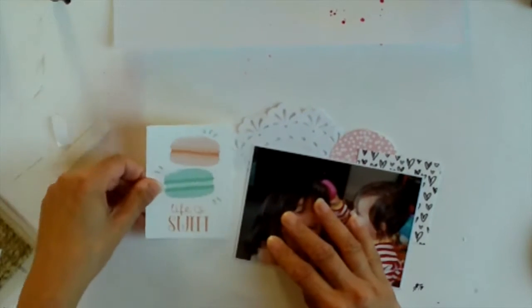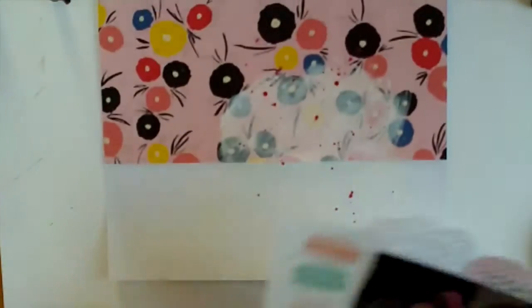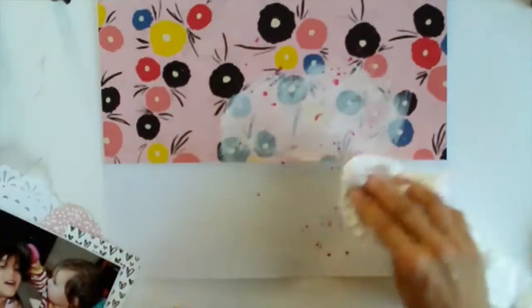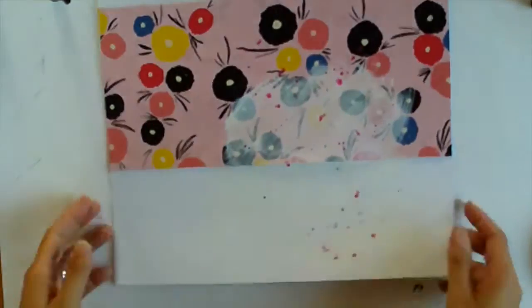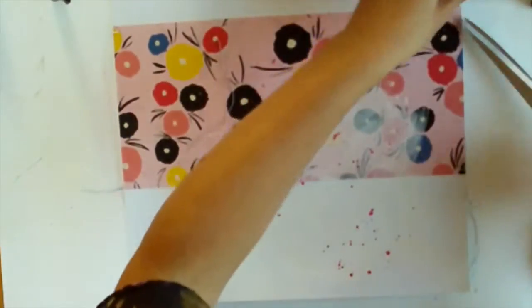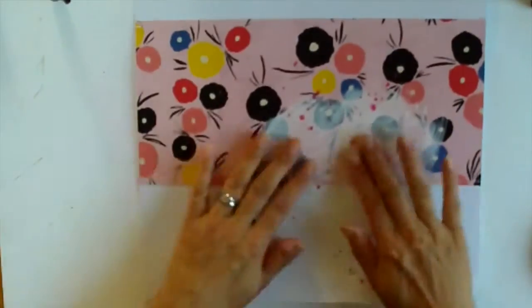I've added a doily. I had a circle that I cut a couple of weeks ago and hadn't used, and I had a piece of that heart exclusive card — sorry, I'm a bit lost for words — and also the Life of Sweet 3x4 card as well. When it was dry I took it to my sewing machine and stitched it down, so I'm just cutting off the threads.